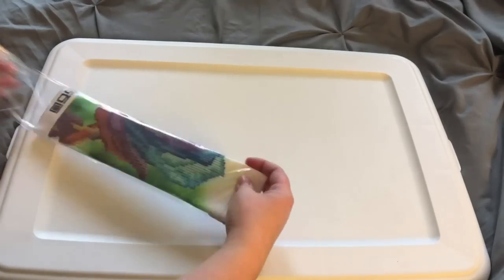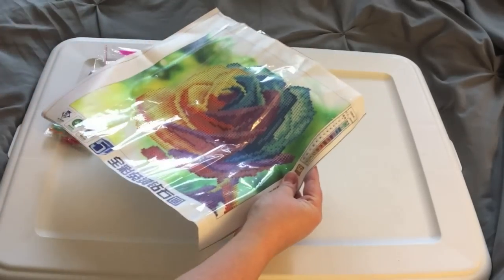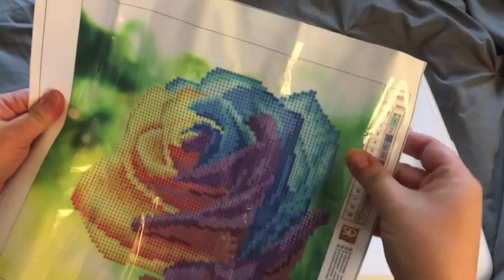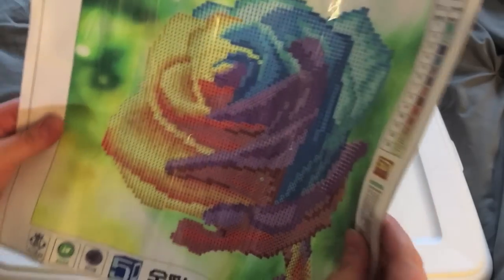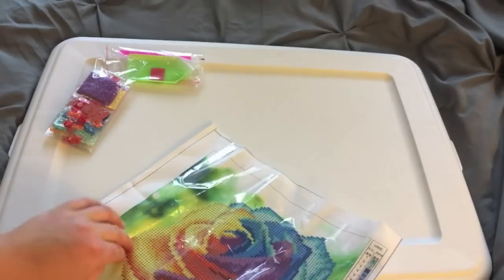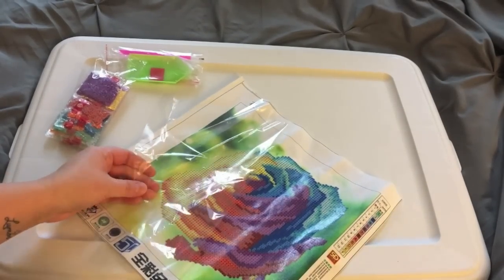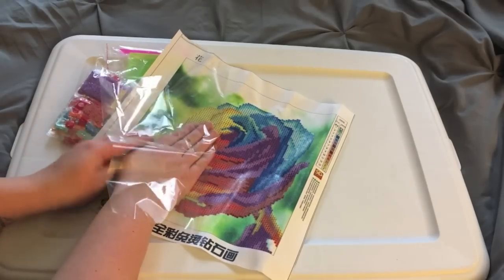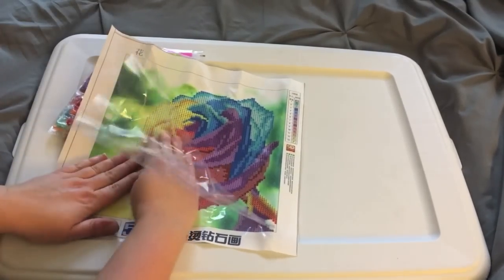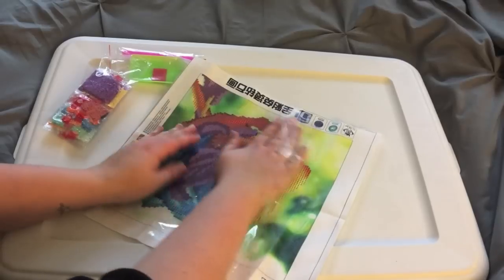It's really colorful. I remember which one this is — it's a partial, it's a round partial. It's of this beautiful rainbow-colored flower. For those of you who don't know, a partial is when you only cover part of the canvas in diamonds instead of the whole thing. The whole thing would be called a full drill — partial covers part of the canvas, full covers the full canvas.